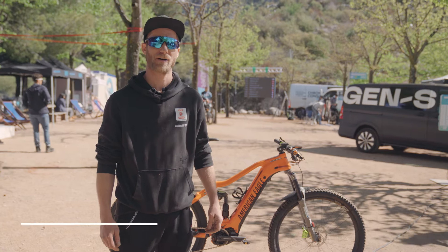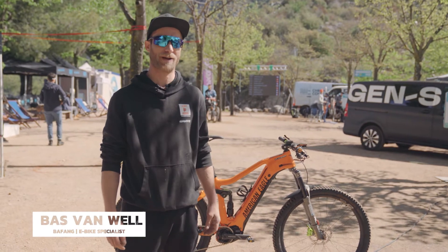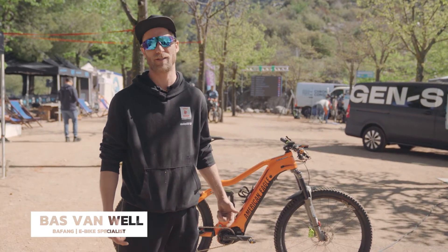My name is Bas, I work for Bafang. We do the service for American Eagle. We provide the motor, display and battery.